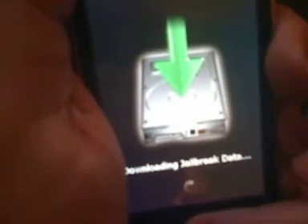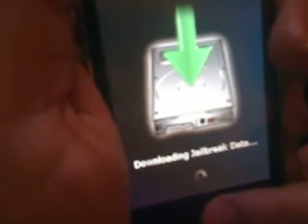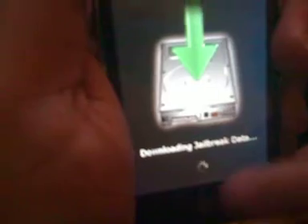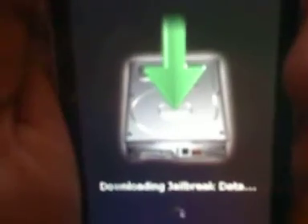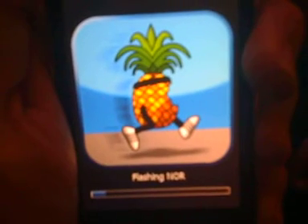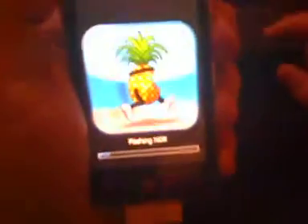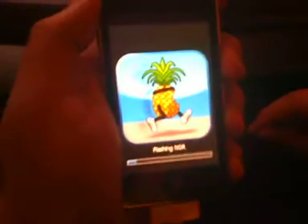I ended up having to switch computers because one of my computers had a problem with this. It wasn't working, so I ended up switching computers and I'm jailbreaking fine with this one. This should take about 3-4 minutes. You can see it's flashing the NLR. This isn't going to give us installer, this is probably going to give us Cydia. So when the full version comes out, I'll probably do a video on that and you'll probably have installer and Cydia.